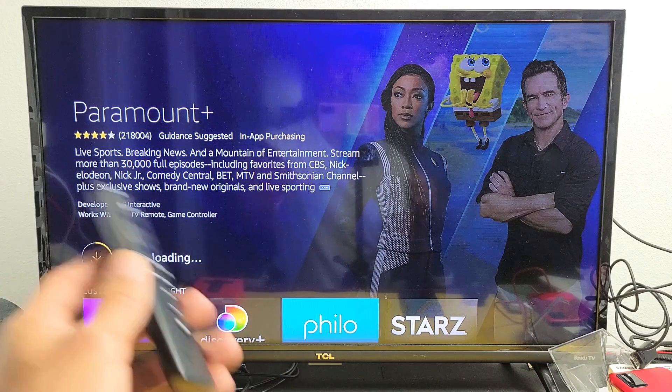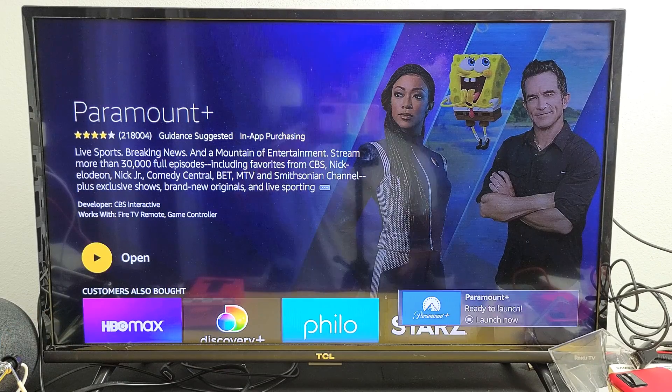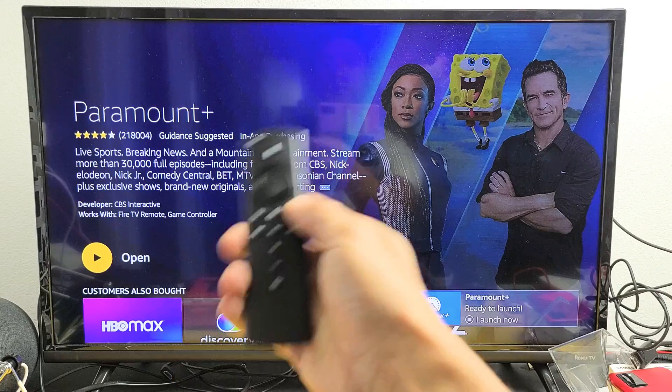After it's done downloading, it'll start to install. Now it's installing. It's done installing and you have an open button right there where you can open it.